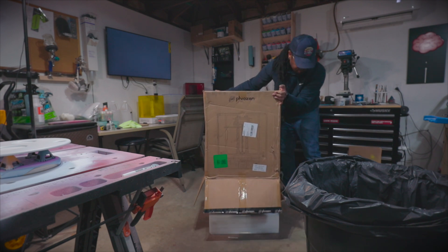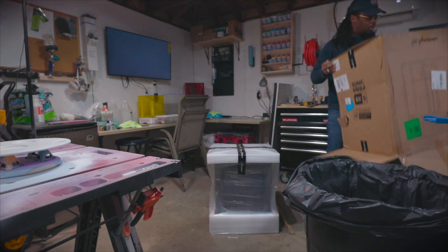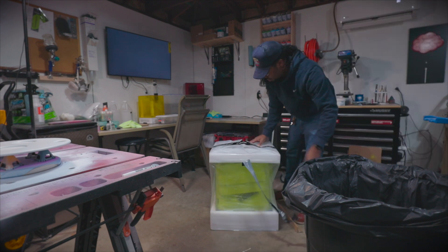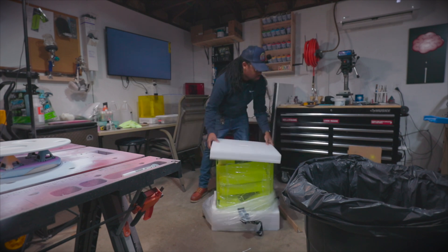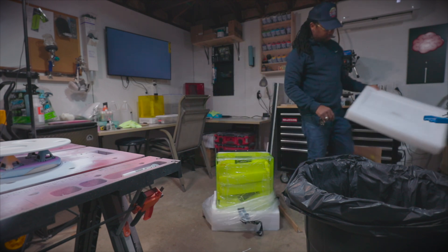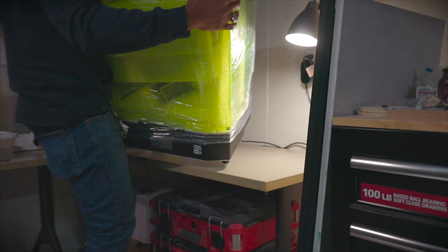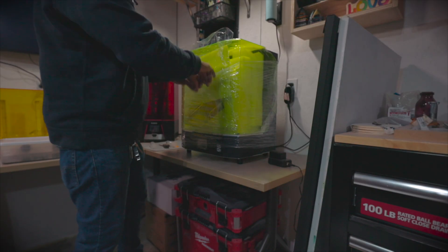Frozen is one of the best brands for 3D resin printing, and they recently dropped a new large format printer that wasn't $2,500. That new printer is the Frozen Sonic Mega AKS. As you can see, this printer is big as hell and weighs about 57 pounds, but that's exactly what I need for the type of prints I'm interested in.